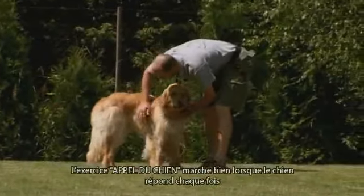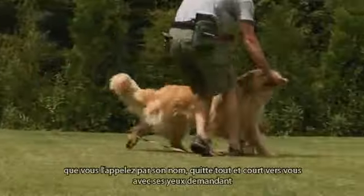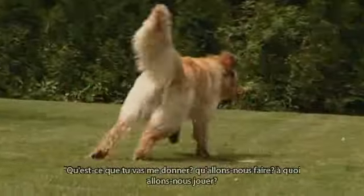Dog addressing works correctly when the dog responds every time you call his name, leaves everything and runs to you with eyes asking: what will you give me? What will we be doing? Will we be playing?